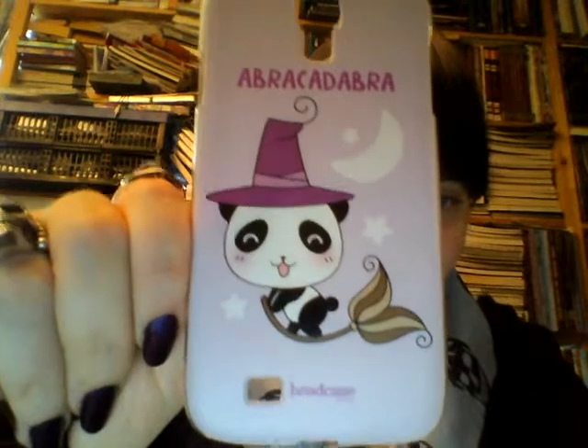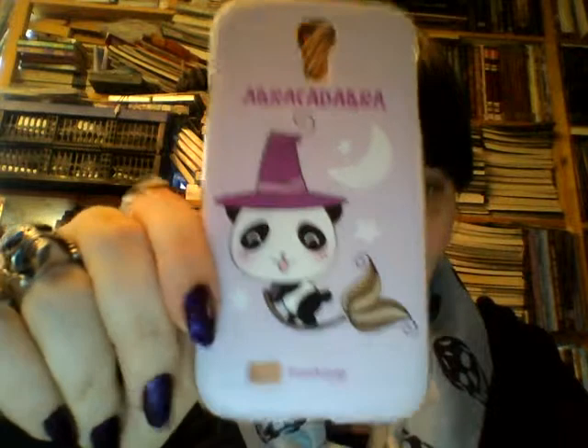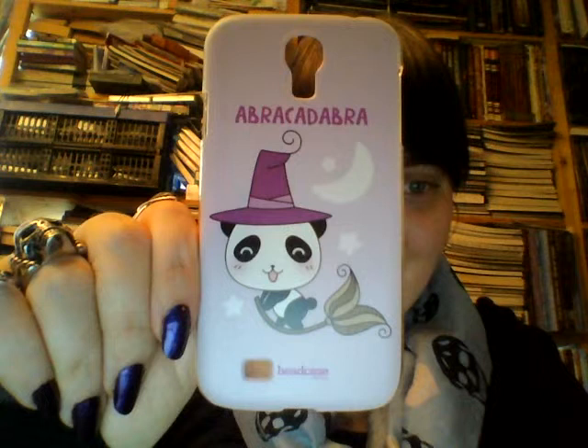And when I saw this one, I just had to have it. This is the only case I'm really disappointed about, because this one was one I paid a little bit extra for, and it's perhaps the flimsiest one of them all. The design is so cute - it's a panda witch on a broomstick, it says 'Abracadabra,' and it's this nice purple color. That just made me squeal with cuteness, but it's so flimsy. This company, Head Case Designs, has another case I really want - a lot of chibi bats and baby bats - but seeing the quality of this one, I'm not too sure I want to find the other one.